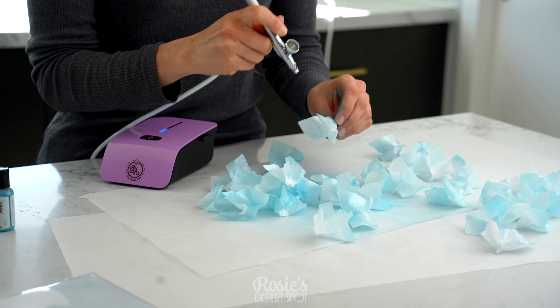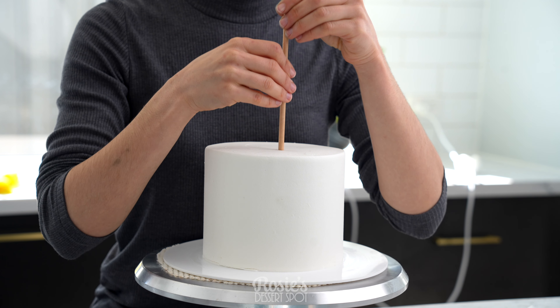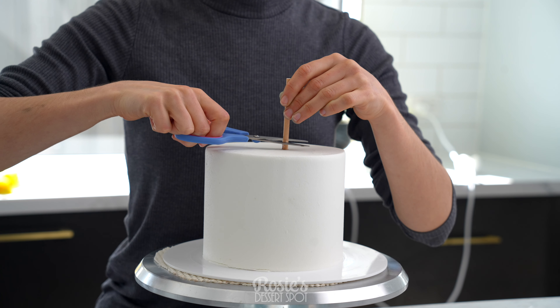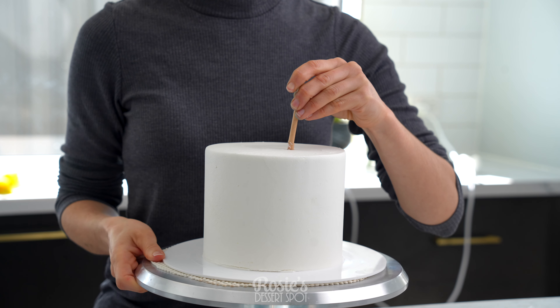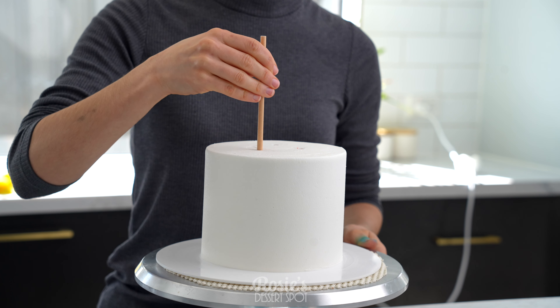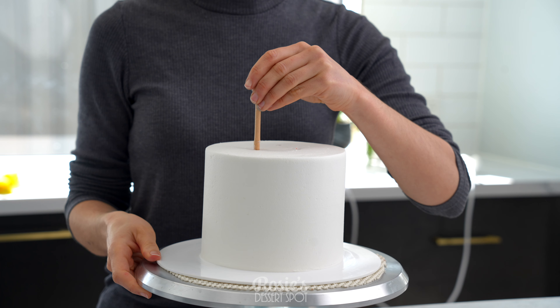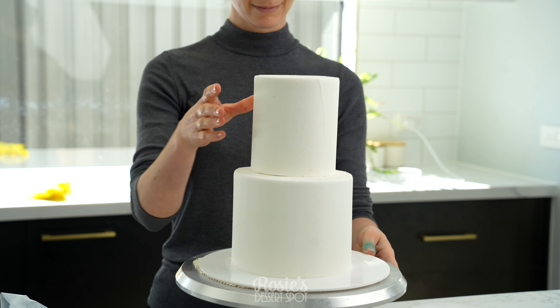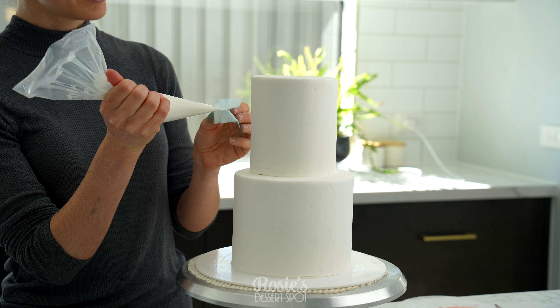Pop those aside and then add in your bubble tea straws or wooden dowels into your cake. I have three in a triangular formation — these are inserted to support the weight of the top tier. Because it's been in the freezer, I can very easily pick it up with my hands and just pop it on top. Make sure you stick it to your bottom tier with a little bit of buttercream so it doesn't move around.